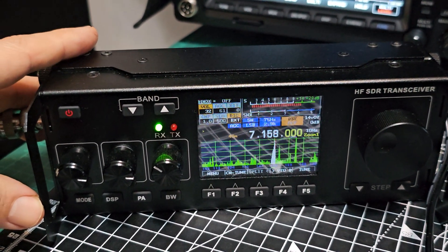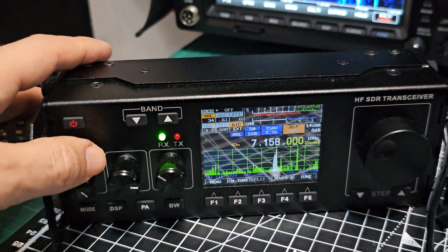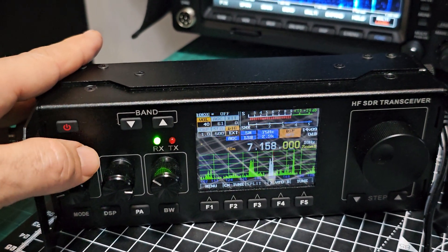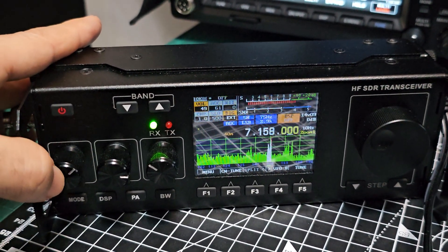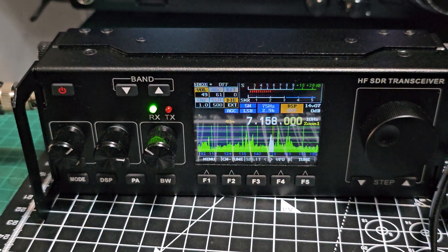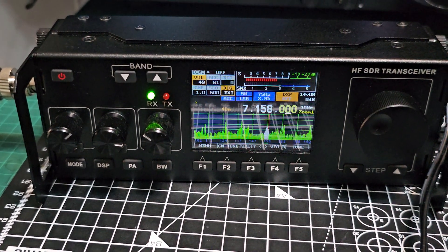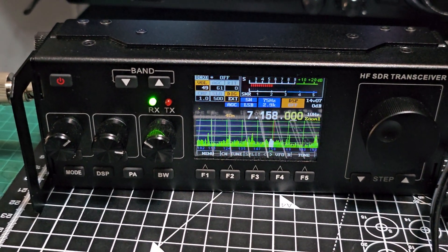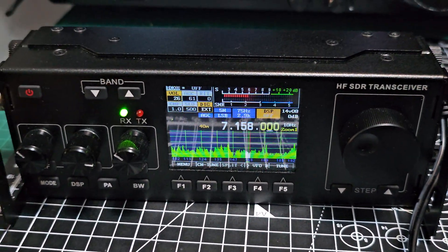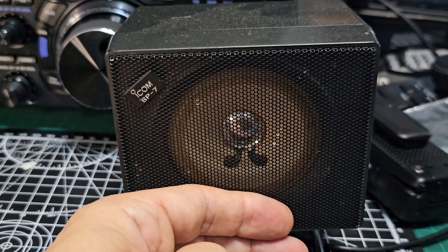I just put an external speaker in — that will give you the audio quality I'm getting here, because the built-in speaker I like; it's better than the Xiegu X6100. But let's hear it on my external speaker from ICOM. So that's with this speaker — it's a really old one, an old ICOM SP7 that every now and again I dig out, but it sounds good.